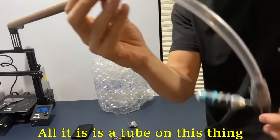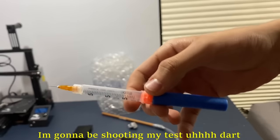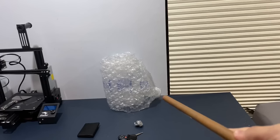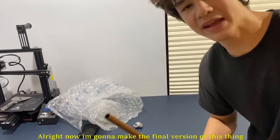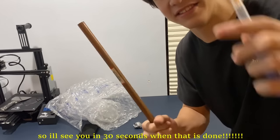All right, I got this thing built. All it is is a tube on this thing. I'm going to be shooting my test bullet at the bubble wrap right here. Oh my god. Look at that — holy shit. All right, now I'm going to make the final version of this thing. I'll see you in 30 seconds when that's done.